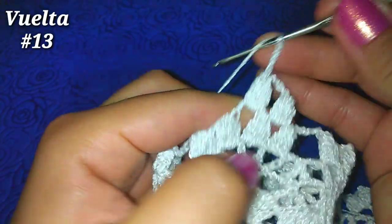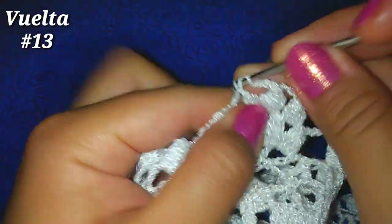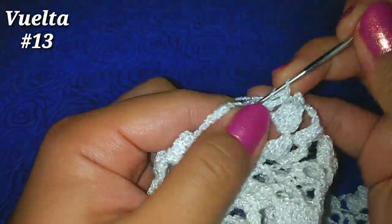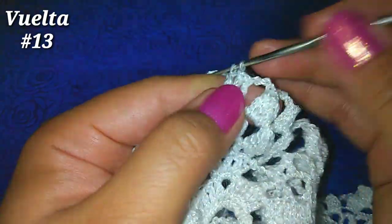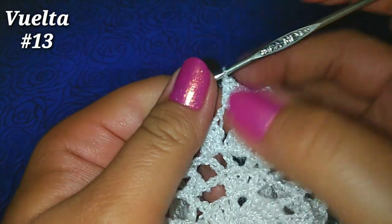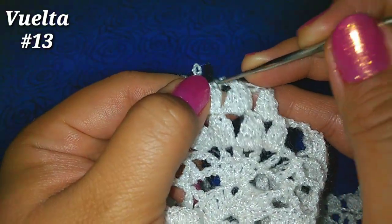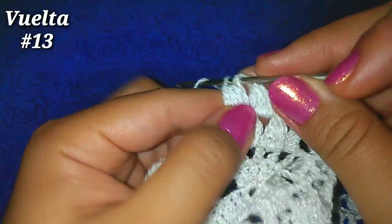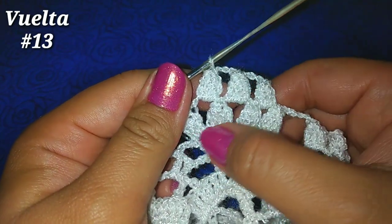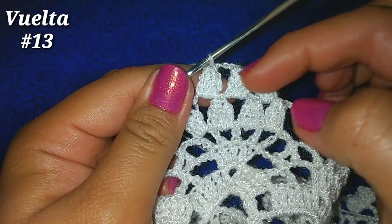3 cadenitas, vamos al siguiente espacio de 3 cadenas de la vuelta anterior, y hacemos 4 puntos altos: 2, 3, 4. Soltamos, vamos al primer punto alto, tomamos la lazada que soltamos y pasamos una lazada por esos 2. Ahora donde teníamos 4 puntos puff o puntos piña, vamos a tener 3.